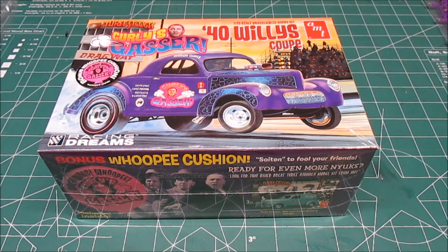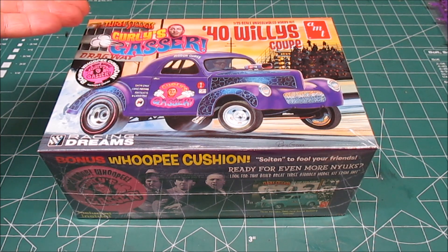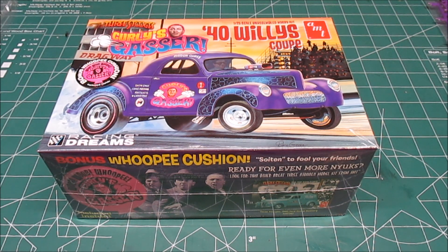Hey there, HBI Guys Model Workshop back with another kit review for you. This is AMT's 1940 Willys Coupe in 1/25th scale, and because they have the Three Stooges license, they are using the heck out of it, and I love it. This is called Curly's Gasser.